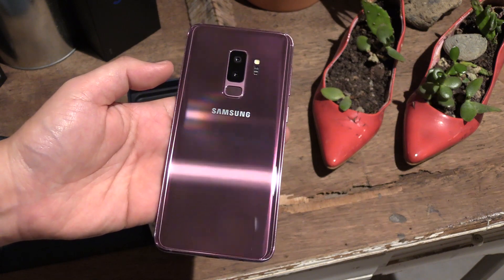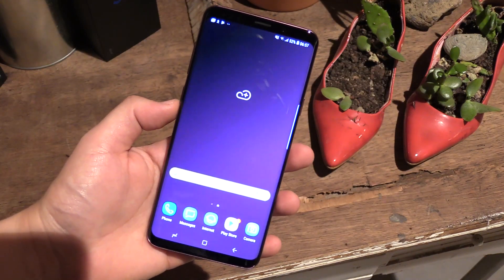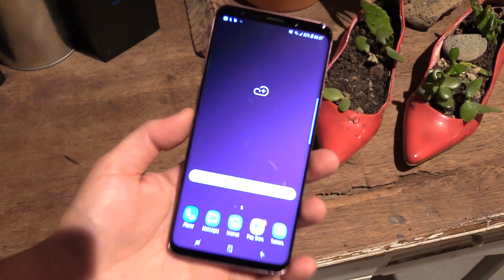And that was my quick unboxing of the new Samsung Galaxy S9 Plus. If you have any questions about the smartphone, just leave me a comment down in the comment section below and I will try to answer it as soon as possible. Thanks for watching and see you in my next video.